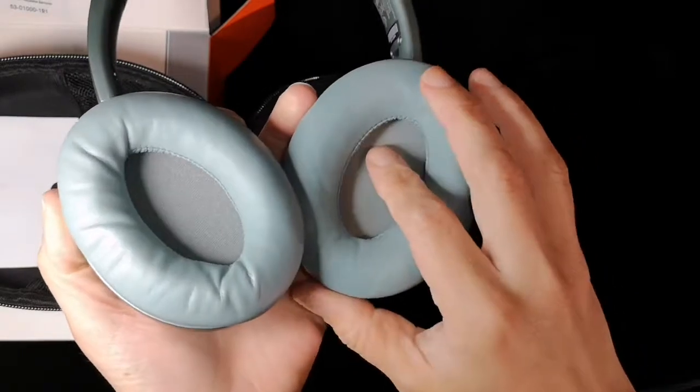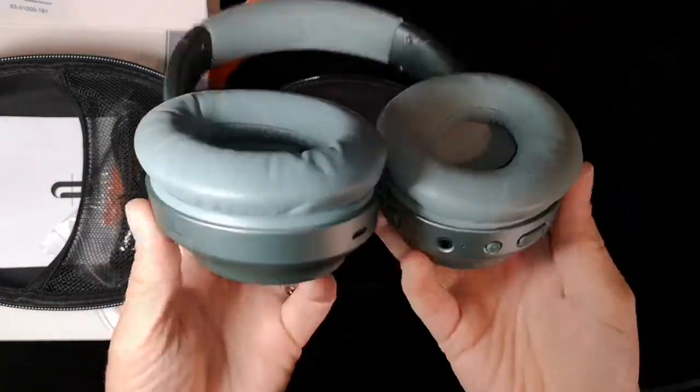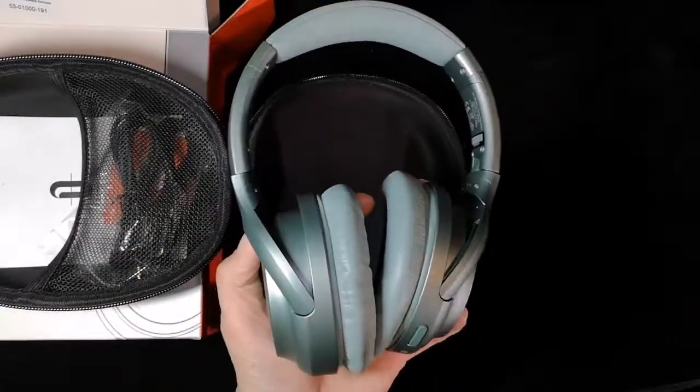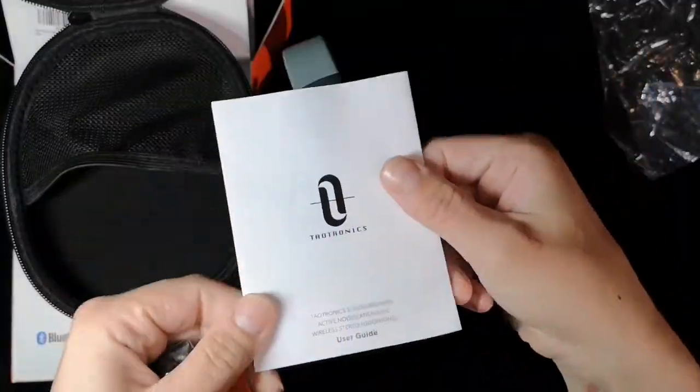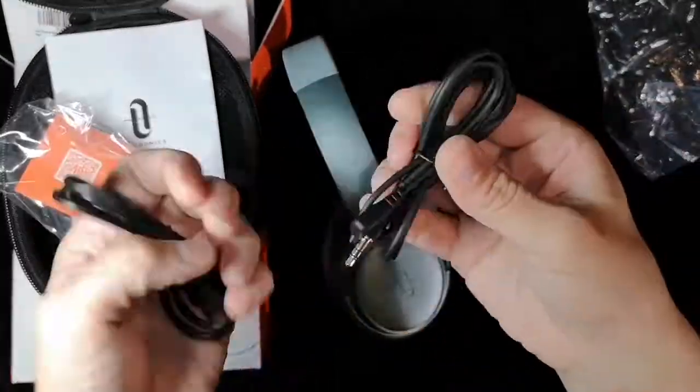I love the way the light catches the metallics. It's very flexible and durable. It has very soft material, but also the padding inside is very, very soft.